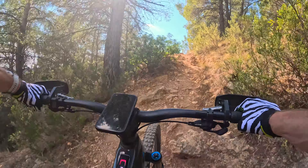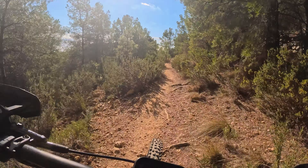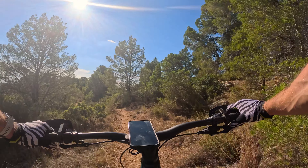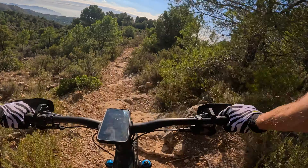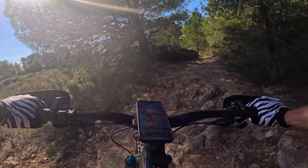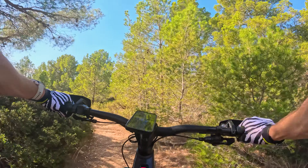Up to the power - maximum race mode, up we go. So far so good. One little slip, a couple of feet-down moments, but I can live with that.